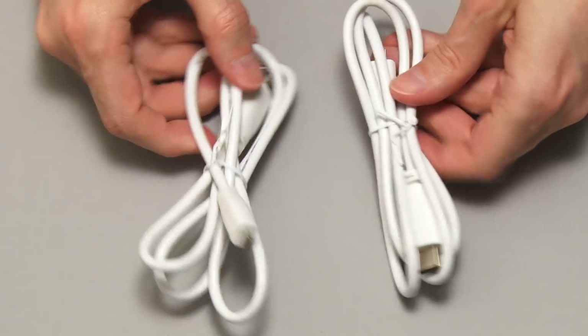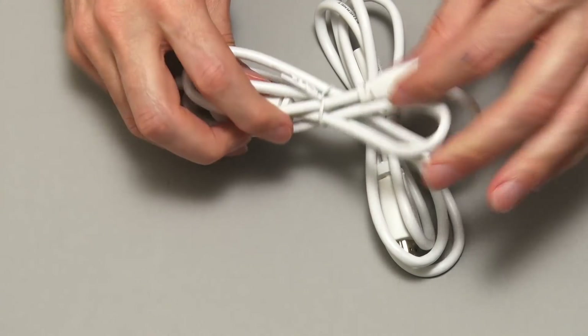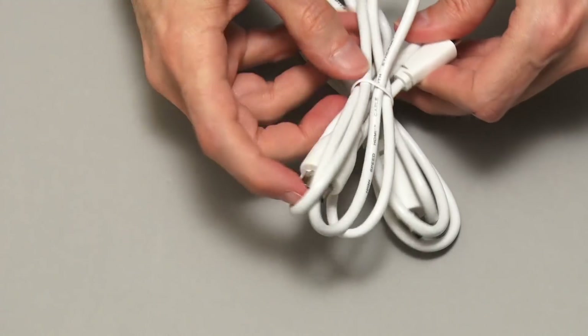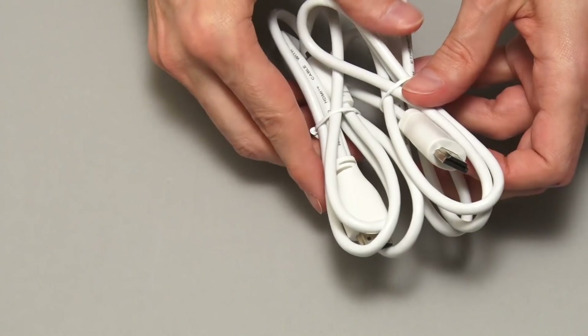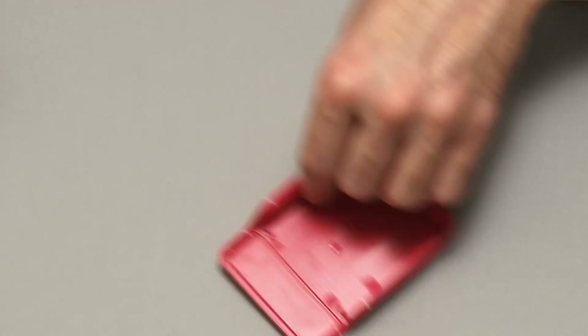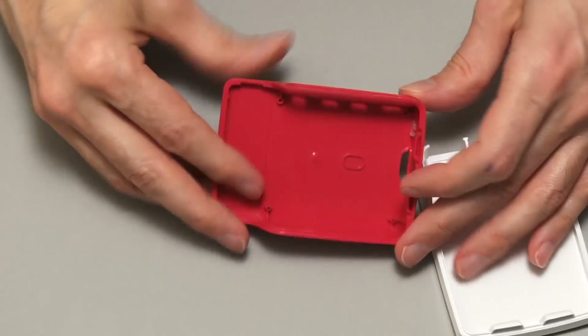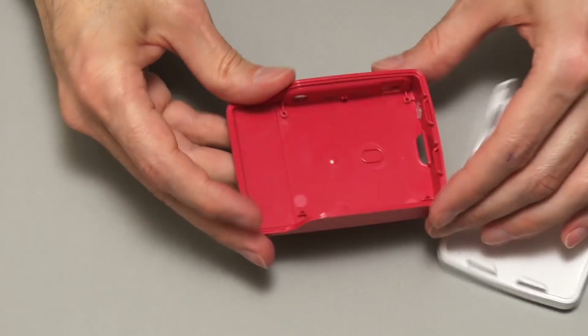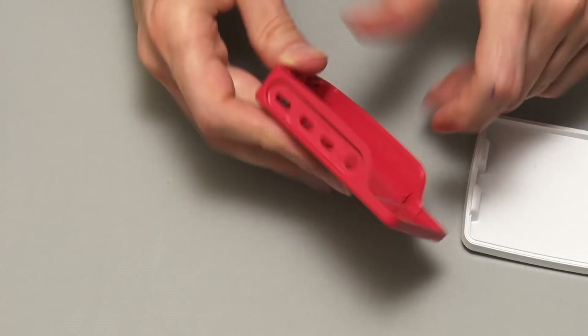These are the two HDMI leads that came in the box. They've got micro HDMI at one end to go into the Pi and full-size HDMI at the other end to go into a monitor or recorder. And here again is the case — a standard Raspberry Pi case, but redesigned with different cutouts to take the Raspberry Pi 4B.